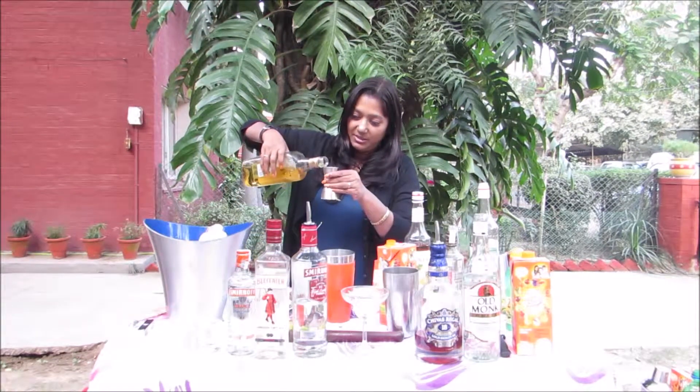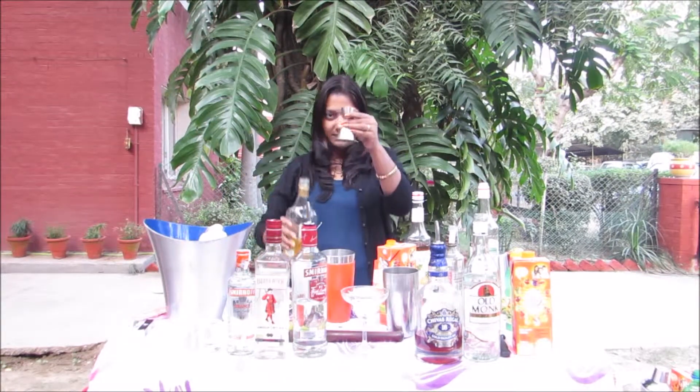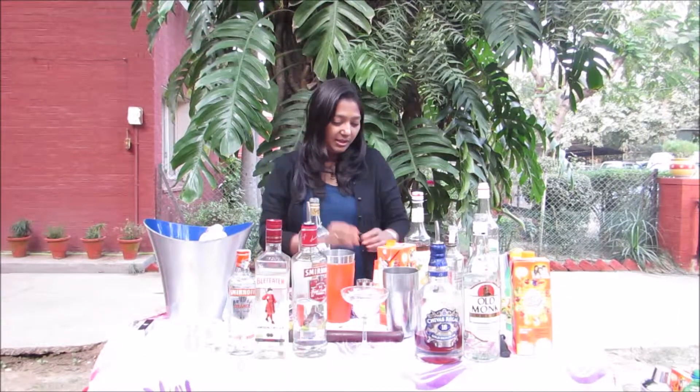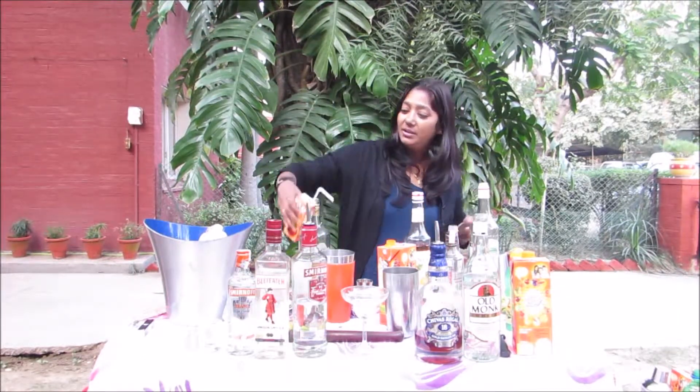I'll be using this measuring cup. So here it goes — 30 ml of tequila. Then I'll be putting apple juice in that.